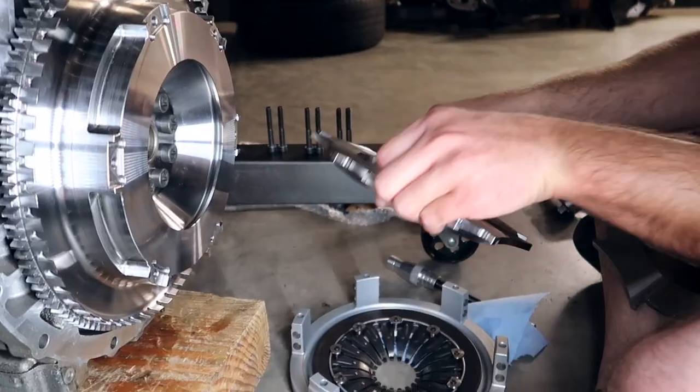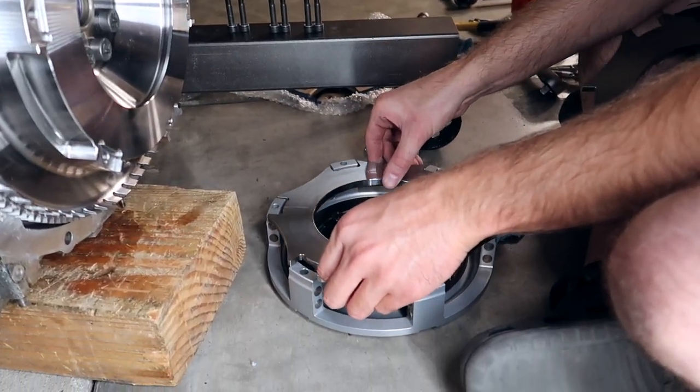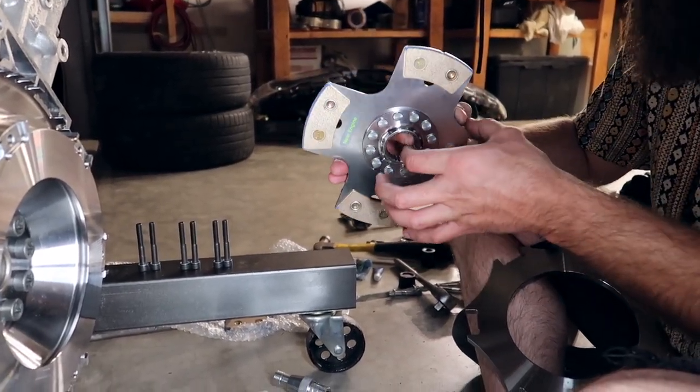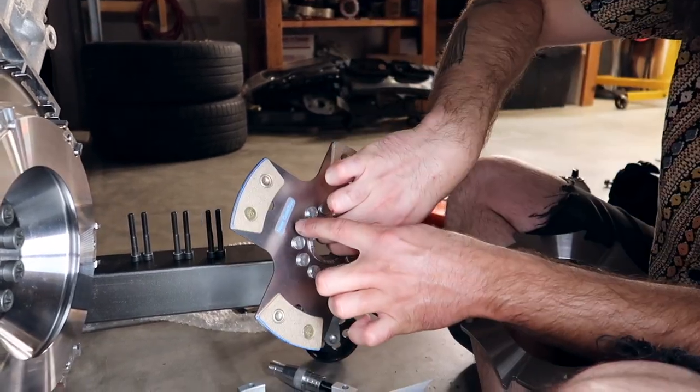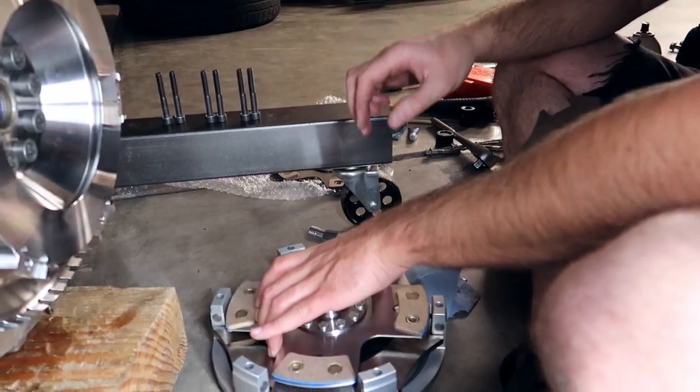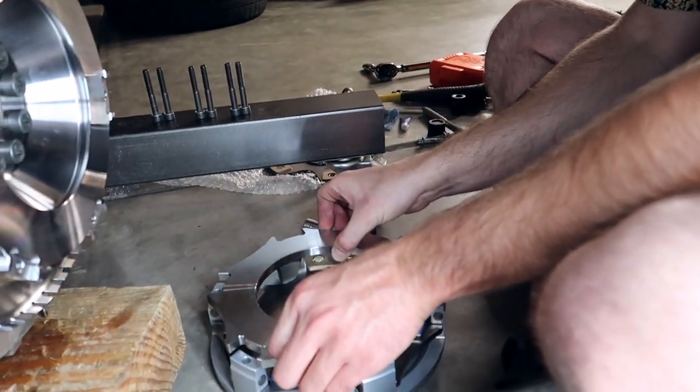There goes the plate, then we take the one that's facing the transmission side — near gearbox, the label has to face the gearbox, which means it's gonna be going this way. This plate doesn't really matter which way it goes — it's the same on both sides.